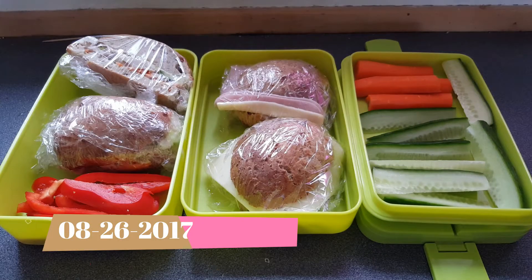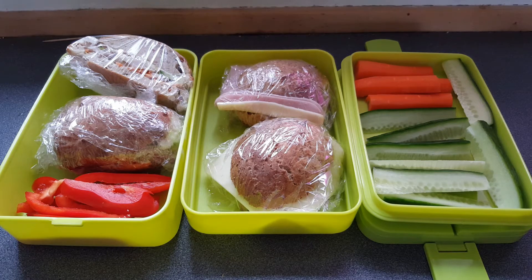Hi, and sorry for my voice. I have a cold and it has affected my voice. This is my boyfriend's lunch pack for his night shift tonight. It's Saturday and he has to work tonight. Tomorrow there will be a lunch pack for my boyfriend and my daughter — she is actually my step-daughter but I love to call her my daughter.